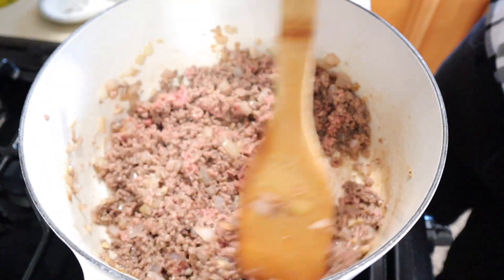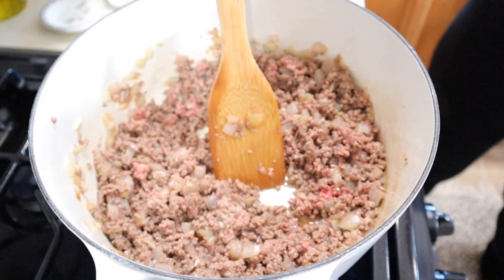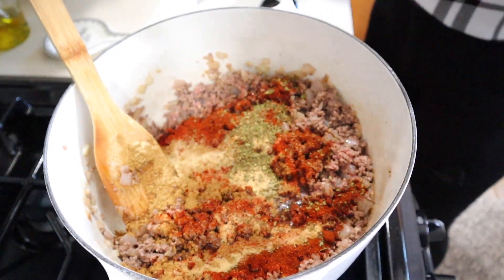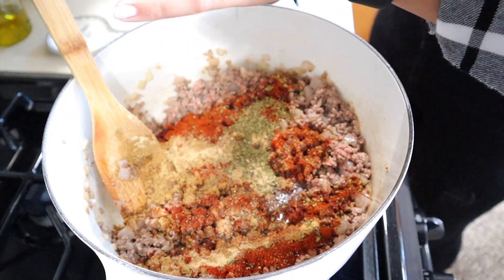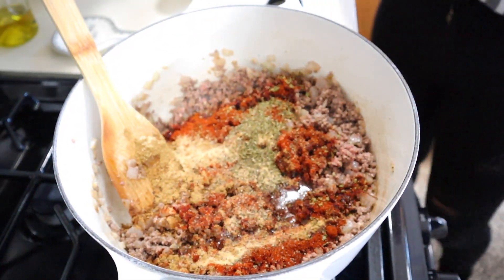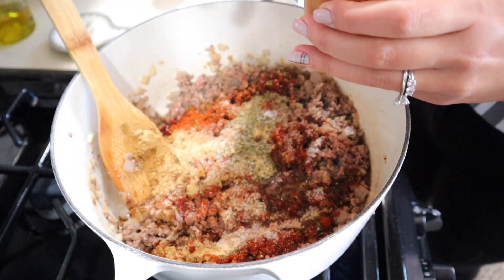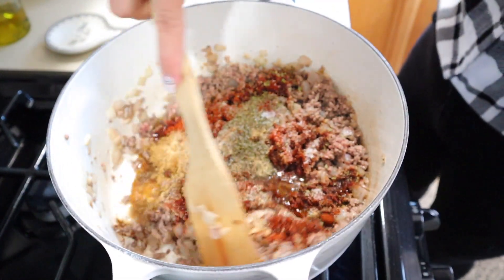So before your meat is completely browned, this is when I want you to add your seasoning mix. Add your pepper and your salt — salt and pepper is to taste. I know some people like things a little bit saltier than others, so that is totally up to you.